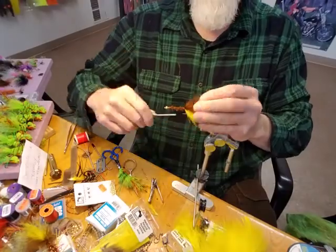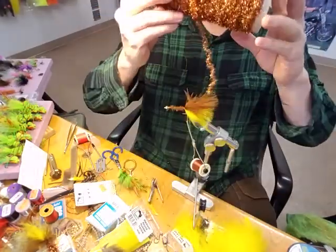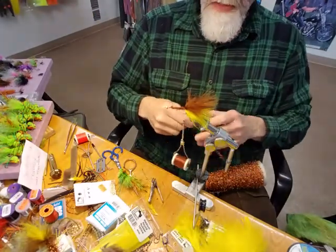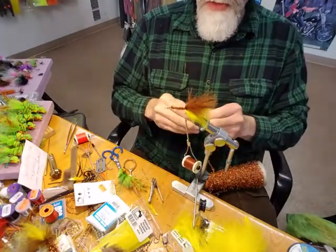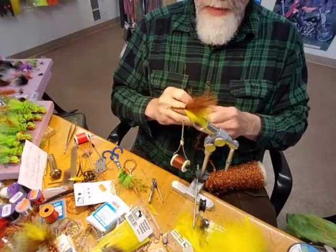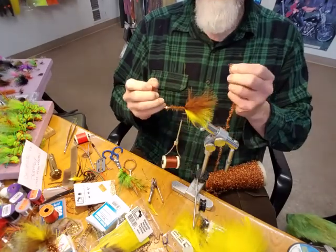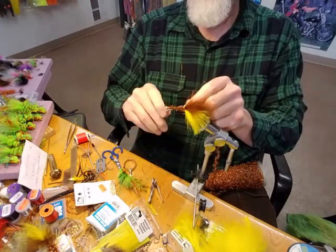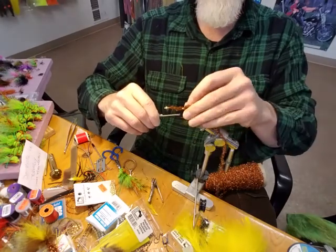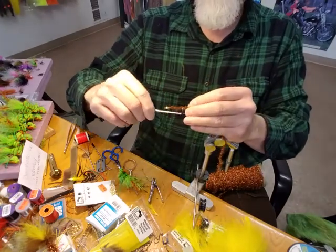Next, I add the body material. In this case we're using Estes, which I stock in the store. You can also use cactus chenille. I prefer copper color — it tends to go better with the tying materials, giving more character and flash, and I like using it for other flies as well.